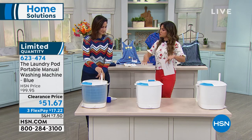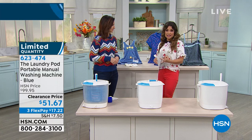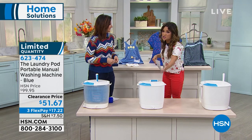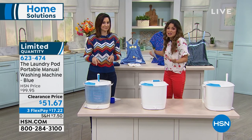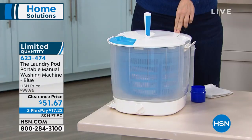This is your solution when maybe you've got a small load, maybe you've got your delicates, maybe you're camping, maybe you live in a building where you don't want to have to go to the other building to do your laundry every time. You want to save energy.